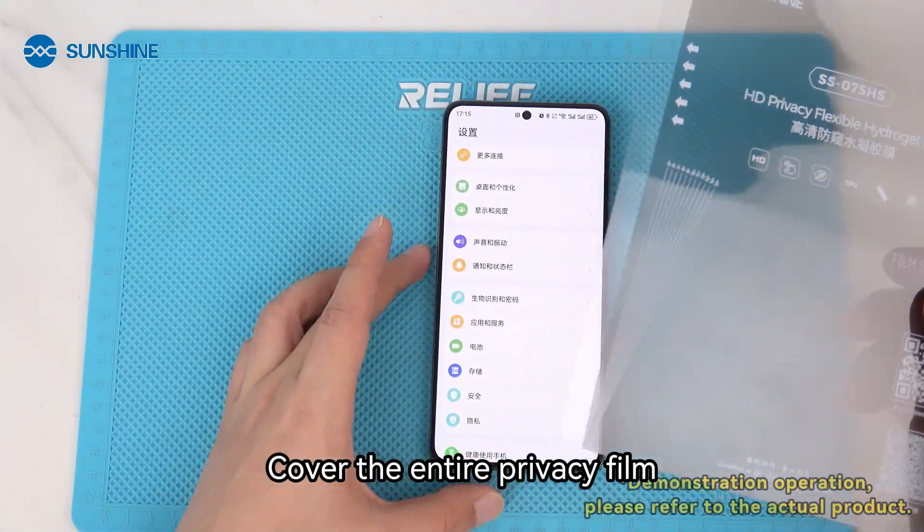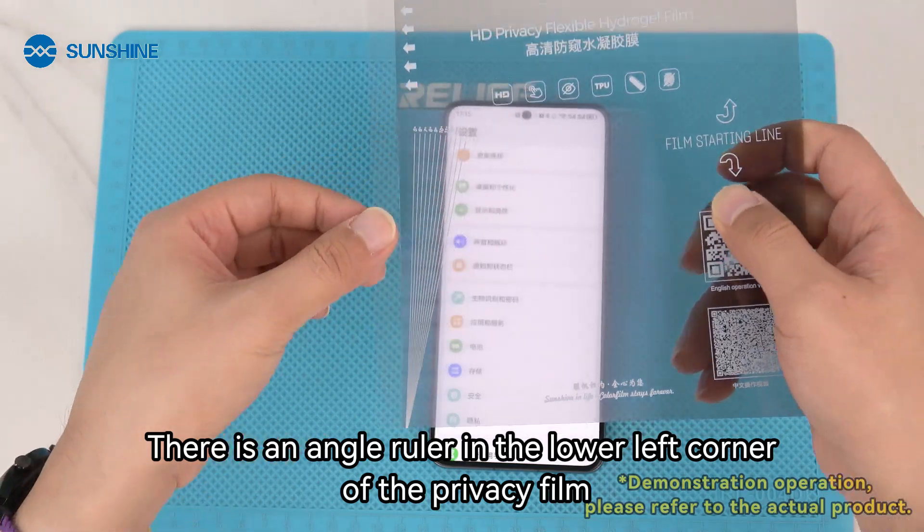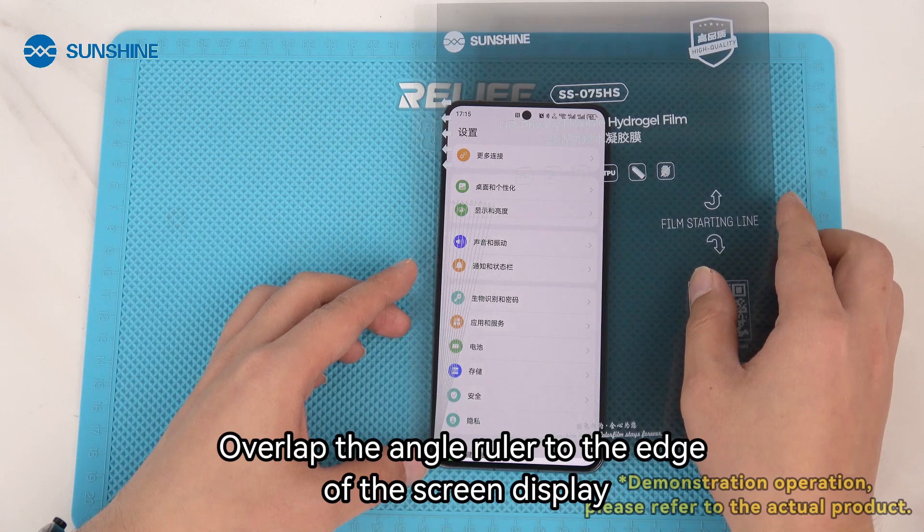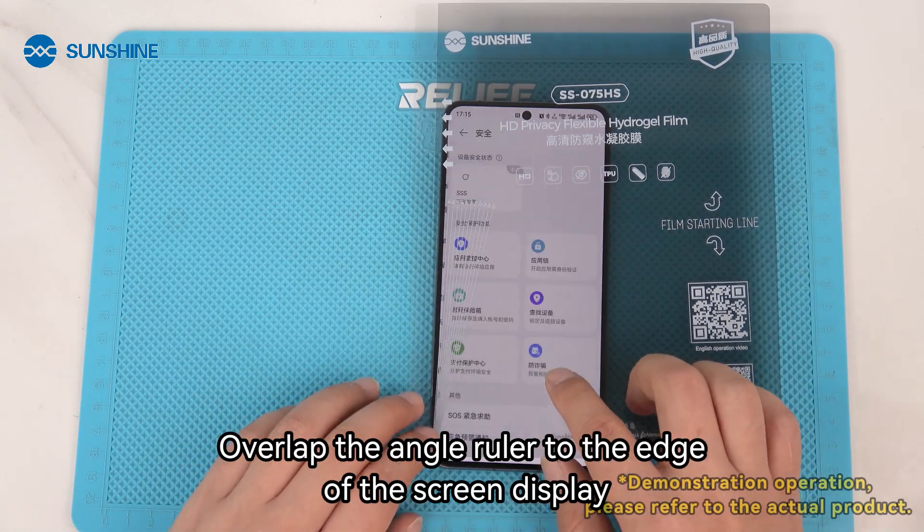Cover the entire privacy film over the screen. There is an angle ruler in the lower left corner of the privacy film. Overlap the angle ruler to the edge of the screen display.